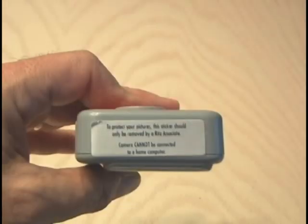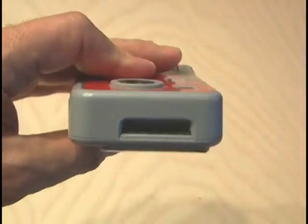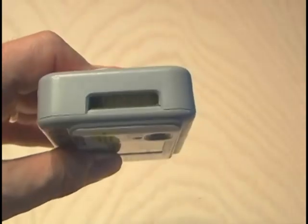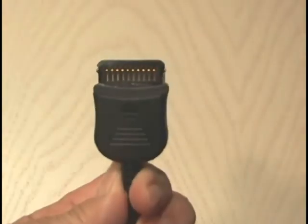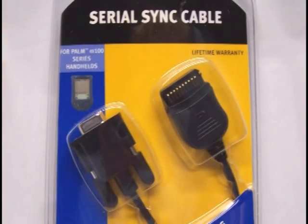On the bottom of the camera, you're going to find a little sticker that talks about processing and how it cannot be hooked up to a TV or computer. Peel that little sticker off, and what you'll find inside is a connector that's used to download the photos at the store. Then you're going to need to find a POM series cable for the POM M100 — that's the connector we're going to use to plug into the camera.